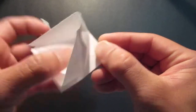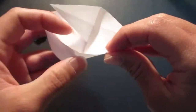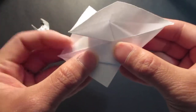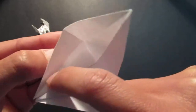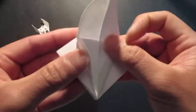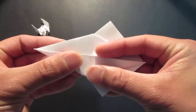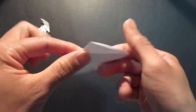Bring this flap right up to this top crease line right there, so fold that crease line. Then fold the side crease line right here — I'm bringing this whole edge right down to the center. Same thing here — see this crease line right here? Fold that crease line, bringing this whole edge right down to the center, like that.